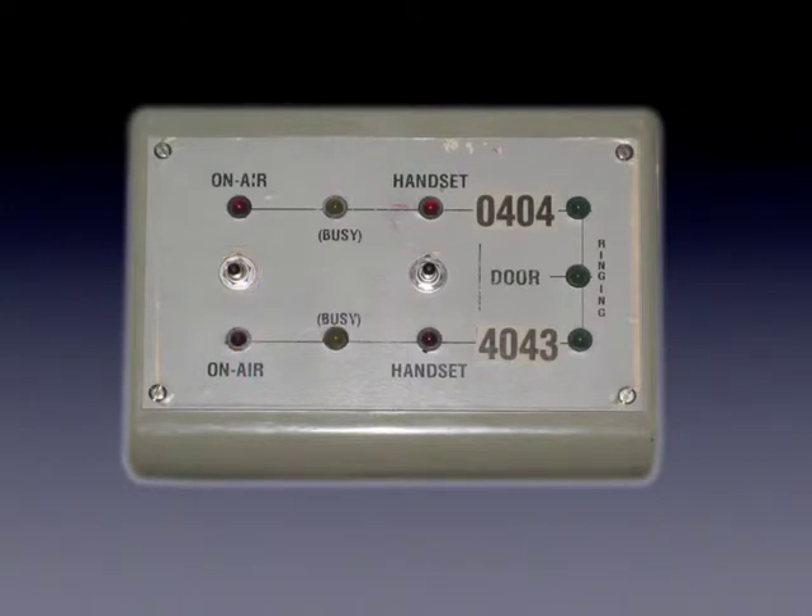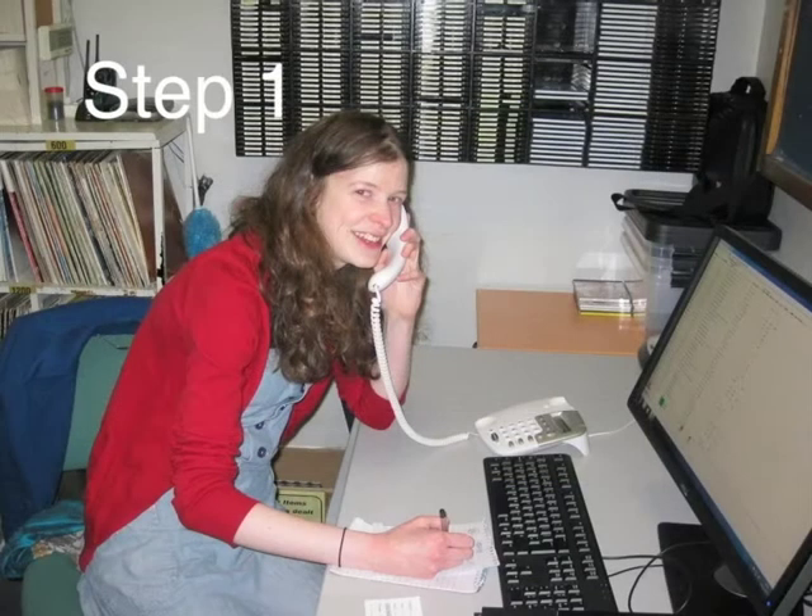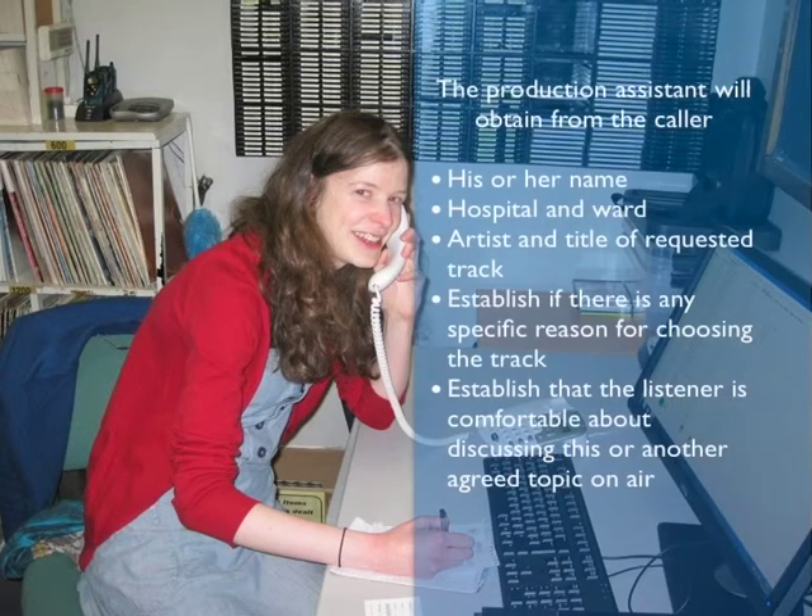Now let's put this into context and identify the basic steps which should be taken to get a call live on air. The first step is to handle the call as it comes into the library. The production assistant should obtain the name of the caller, details of the hospital and ward, and also the artist and title requested. The production assistant should also find out if there's a specific reason for choosing the track, and make sure that the caller is comfortable about discussing this or another agreed topic on air.